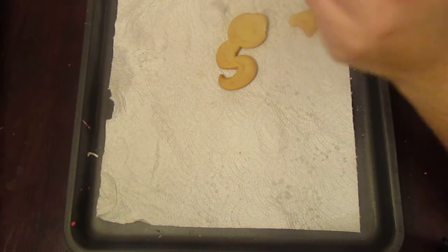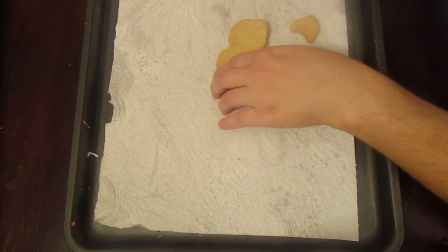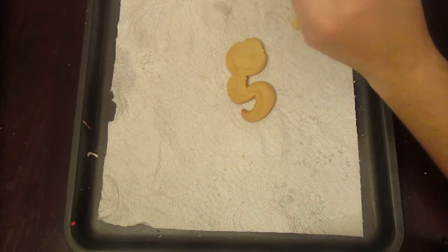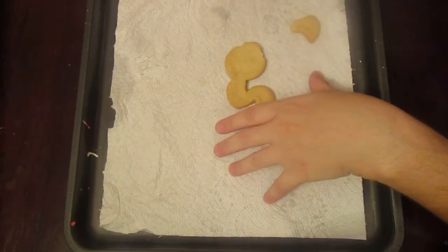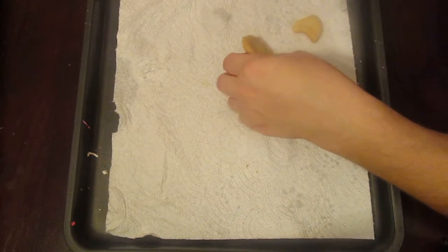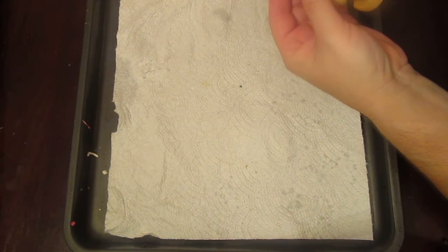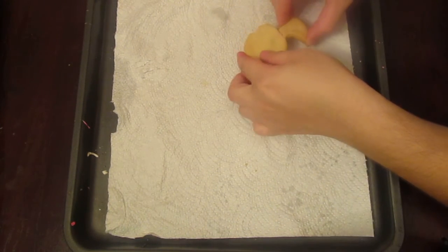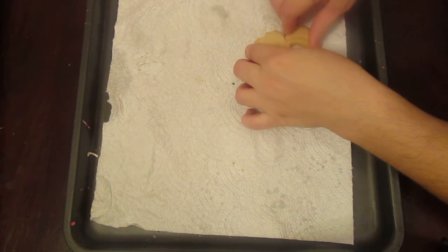I'm going to show you how to fix a broken cookie, just in case you have a big order and you bake the right amount of cookies and all of a sudden one breaks. All you have to do is use your royal icing, fill up the area where it broke, and stick it back together.